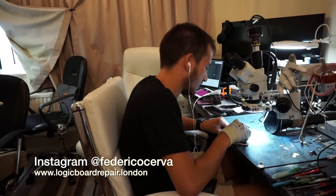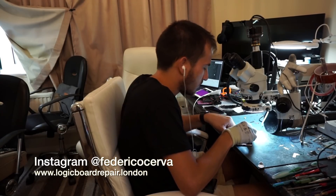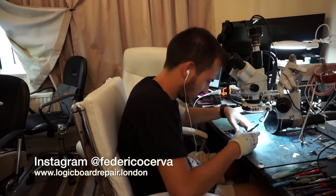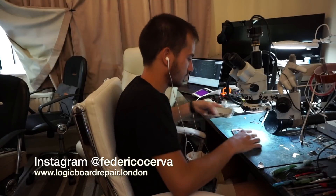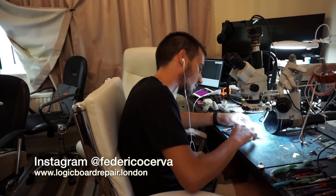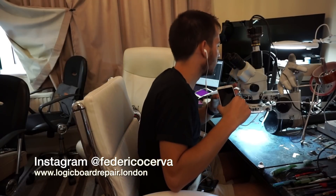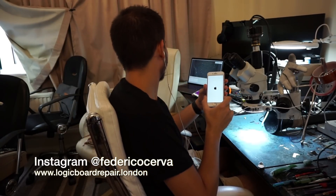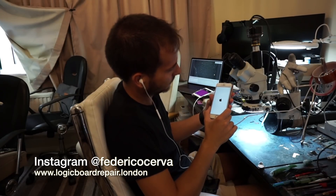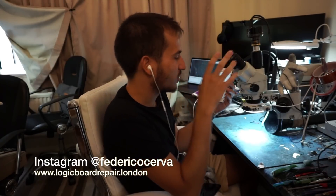Remember, we don't want to put any extra heat in that area because that will kill the device. Plug it in and — Apple logo! It's amazing how such a small microscopic component can cause such a big issue.